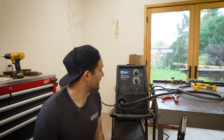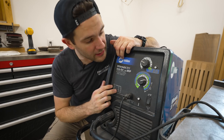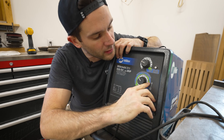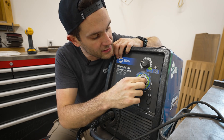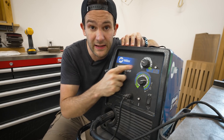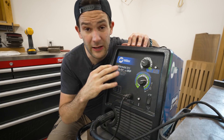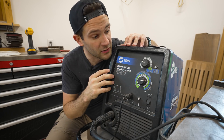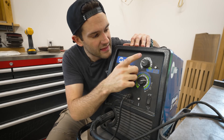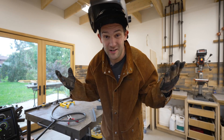We are now at the point we've all been waiting for — we are actually going to start welding. The first thing we're going to do is set up our welder. On the front of the machine there are two settings to play with. First is voltage, which you adjust based on the thickness of the steel you're working with — in my case I'm working with 3/16 steel so I'm going to adjust this knob to between 7 and 8. The other one up top is wire speed, which adjusts the speed at which wire comes out of the tip. When you first start out I'd stick to the recommended voltage based on the label on your machine and keep the wire speed on the low side.